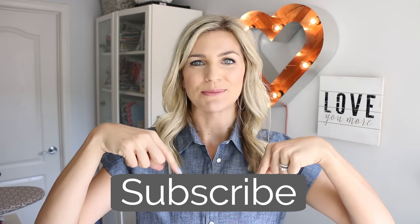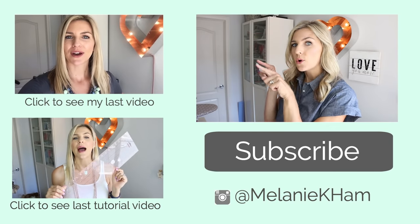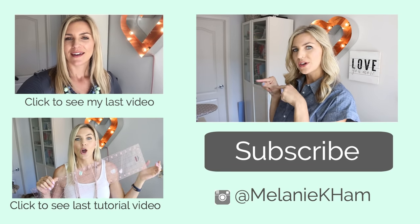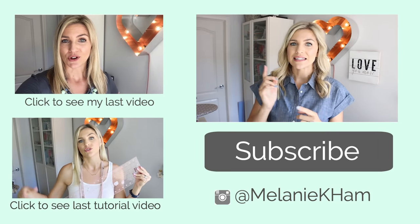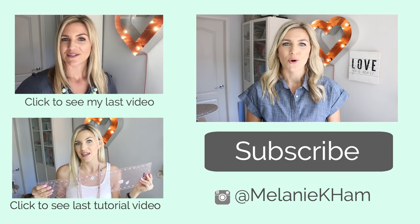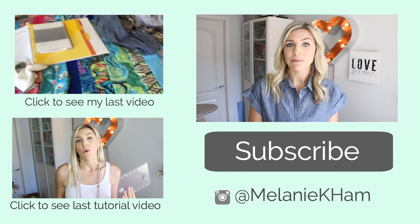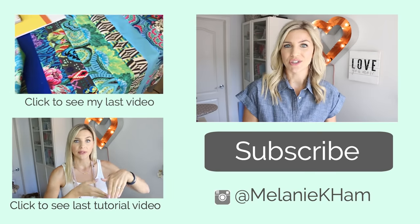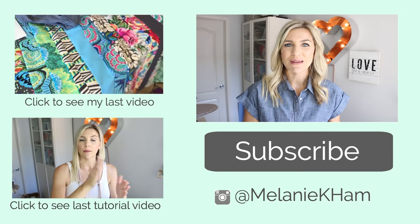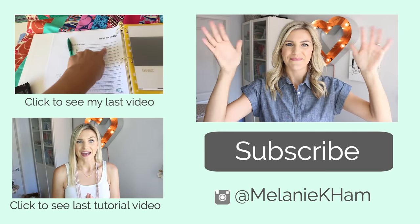All right, so that's it for today. You can click right here to subscribe to this channel — help me get to 300,000. Thank you so much for your help. Right here you can click for my last video, and right here you can click for my last quilting video. Those are great ways to see what I've been up to lately. Thank you guys so much for watching. Thumbs up, comments below, and melaniekham.com — the link is in the description box below for the printable instructions for this jelly roll quilt. Show me your pictures on social media. See ya, bye!